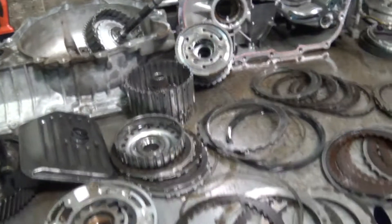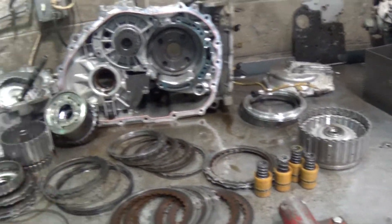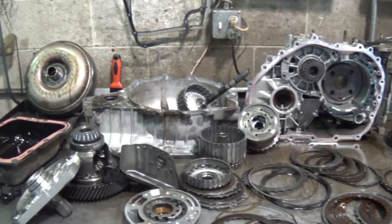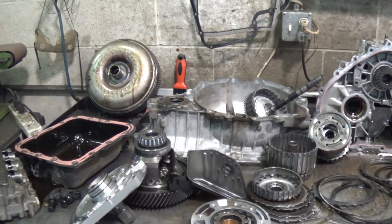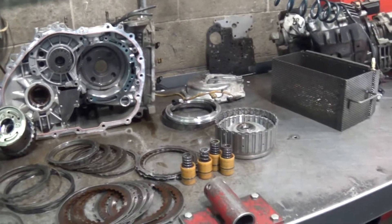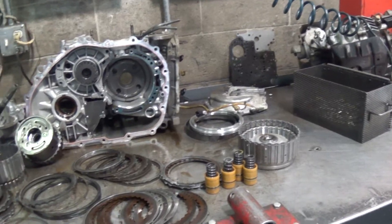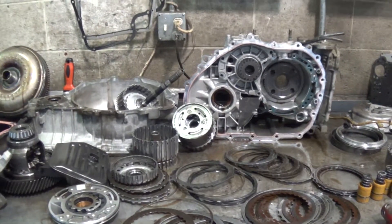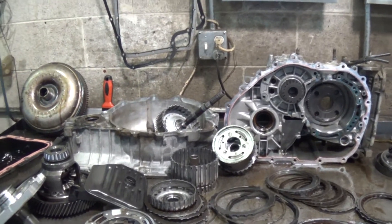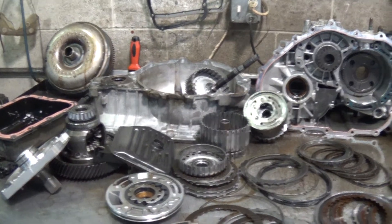What it's going to take to fix this right, Bonnie, is a complete rebuild — that's what it's going to take. We're also going to have to flush the transmission cooler system in your vehicle, and that's detailed in the attached email, explaining how we flush it with our patented hot flush. Following this email will be an exact, to-the-penny written estimate of what it's going to take to fix it.